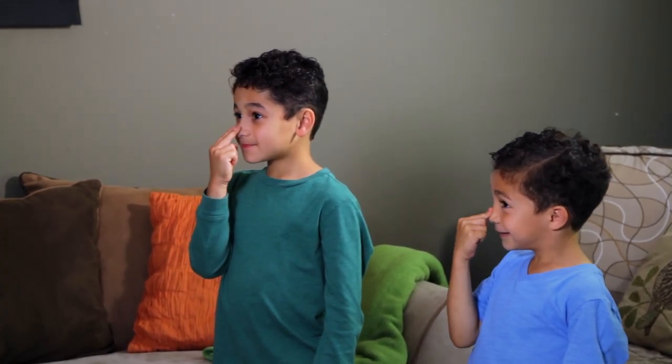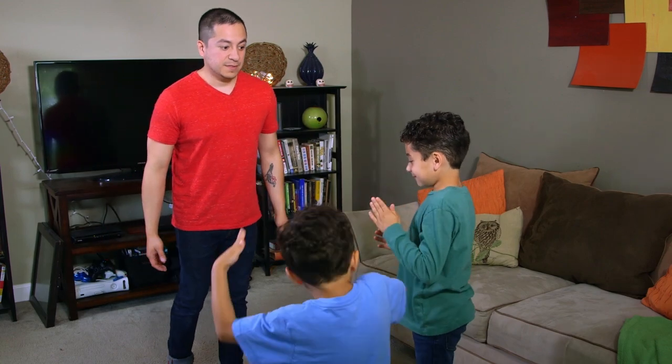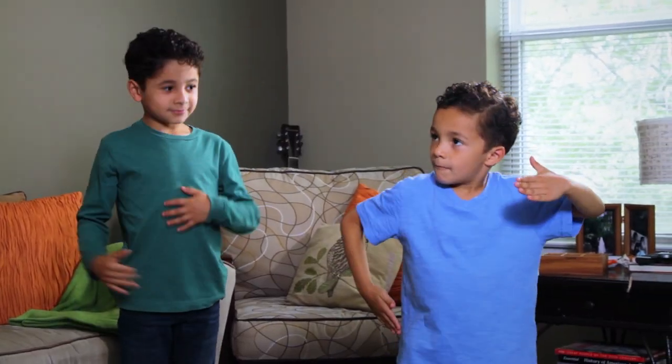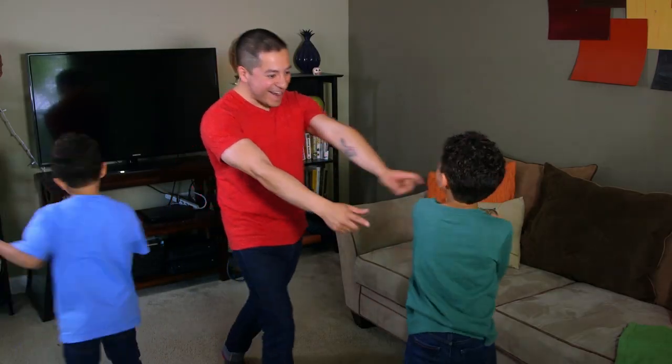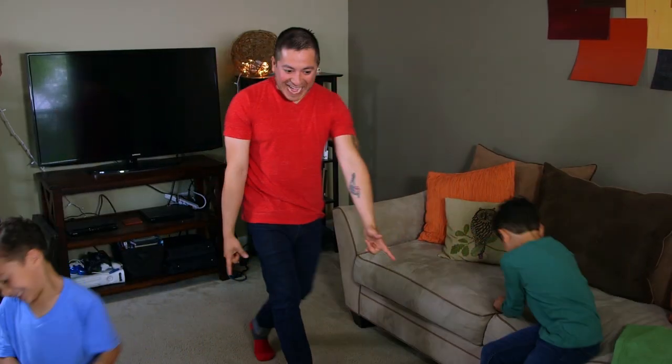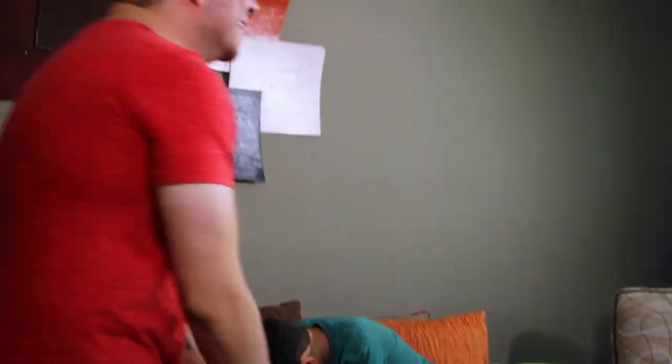Simon Says move like a robot. Simon Says play the air guitar. Now freeze. I got you! I got you! I got you!